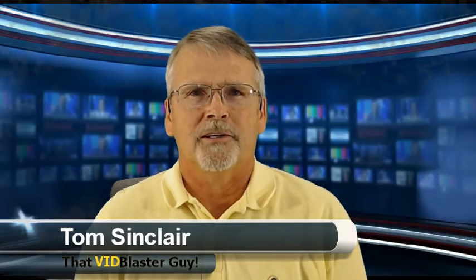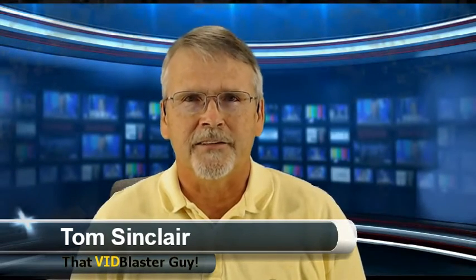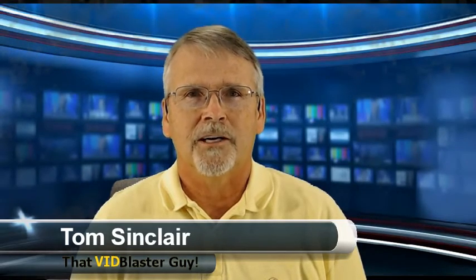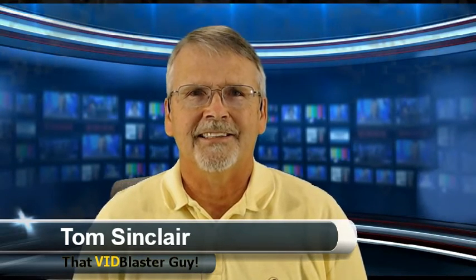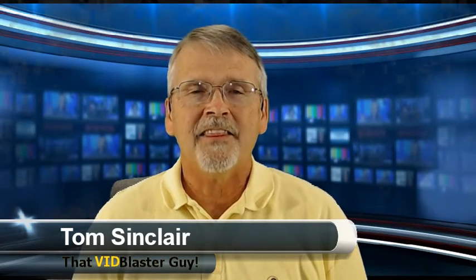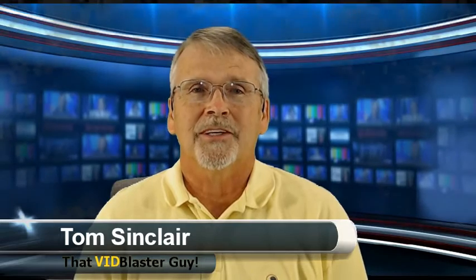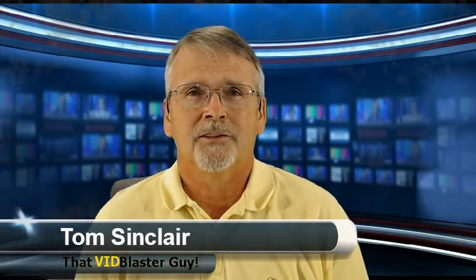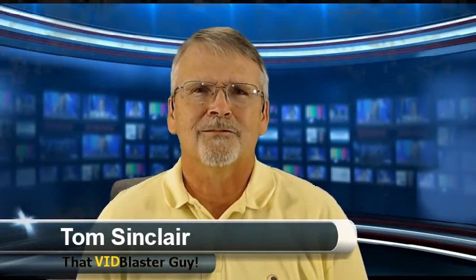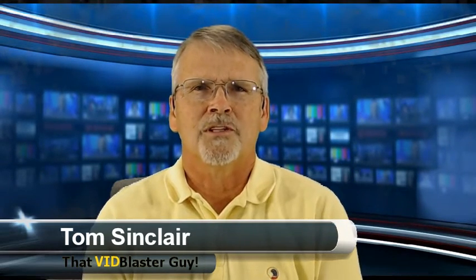The show is basically divided into three parts. We do shows about internet TV talk shows like this one, explaining the different piece parts, how to put it together, how to make it work. We talk about sports broadcasting — a great way to use VidBlaster to go out in the field, take cameras, set it up in a press box and do multi-camera shoots with instant replay, scoreboards, and lower thirds. And we support church broadcasting, where you can set up one or more cameras, sometimes without camera people, using static shots and moving from a podium to a choir to a full-width shot of the sanctuary.